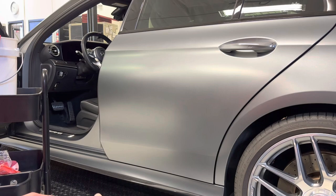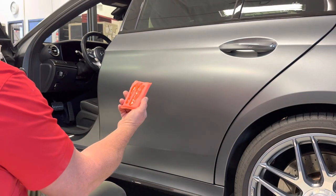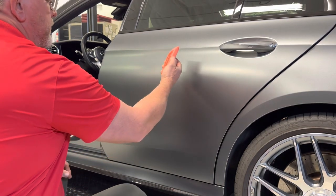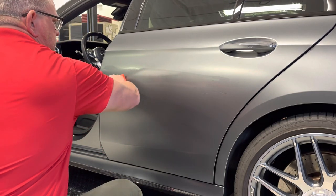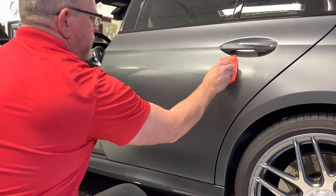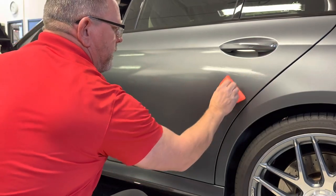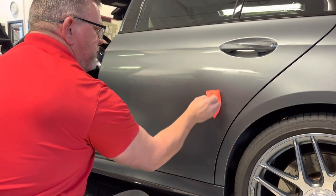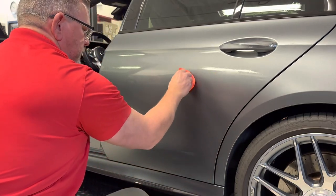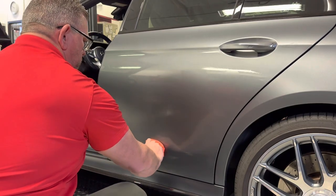We're going to want to get this on pretty wet. There's our initial application on the applicator here, and I'm just going to start in the center or the upper portion of this door and start applying it. This product is really thick, so we're going to come through and just start bringing it up and down. I'm going to frame this door out a little bit, but the goal is to keep it wet. You don't want to let this flash off or start to rainbow on you.